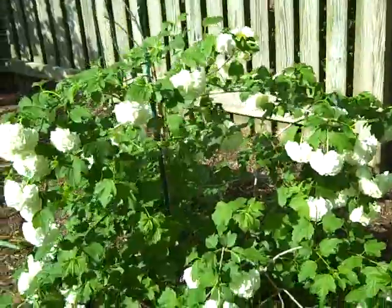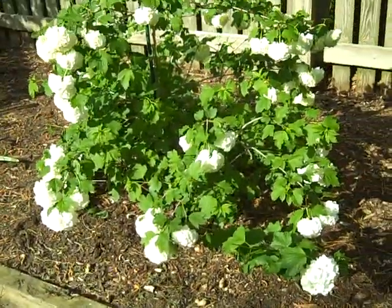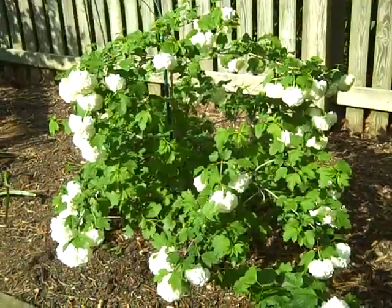Here is our snowball bush we planted a couple years ago, and this year it's really, really blooming.